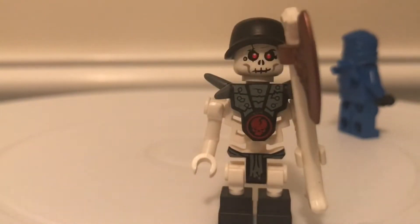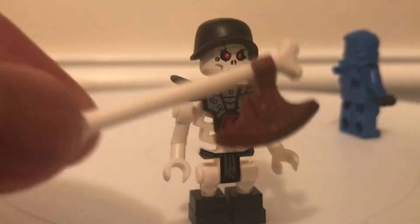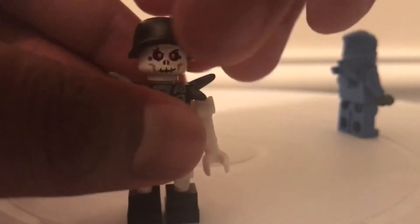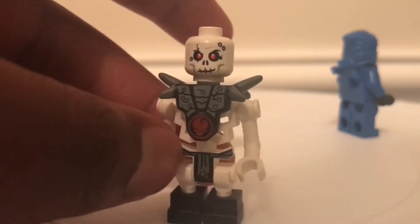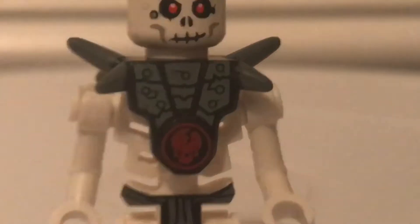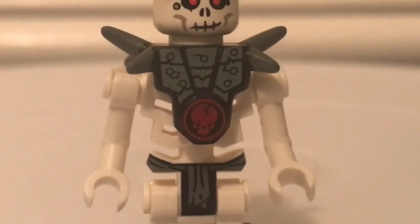Then you can turn it and see Choppov. Choppov is the one skeleton that comes in this set. He has the long bone axe with the bronze end — I think that's the only time you see a bronze axe. He also comes with this hat; you can take that off to reveal more printing, like the cracks on his head, his gray armor, and the gray sash or belt, with black legs.